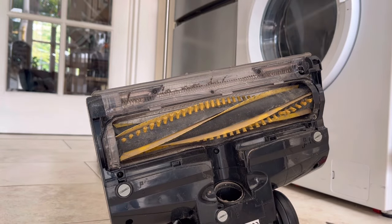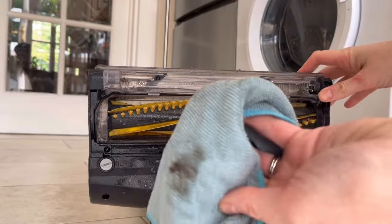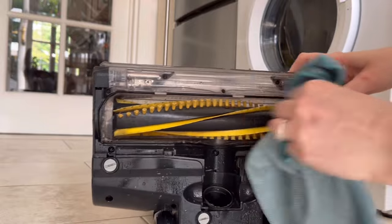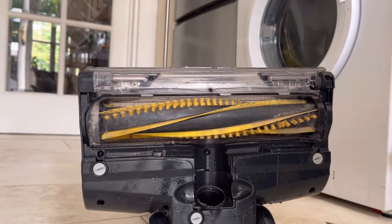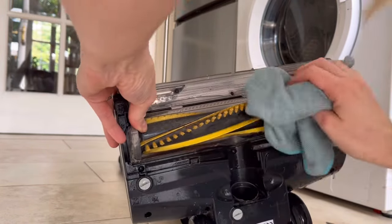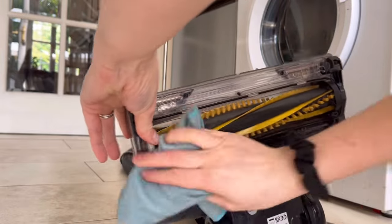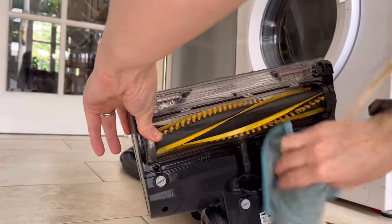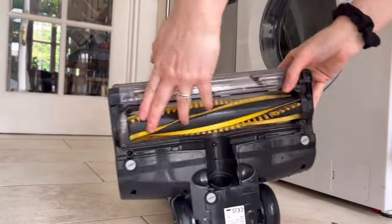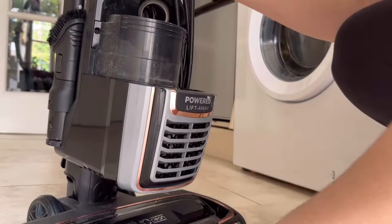Now I'm just going to give it an anti-dust spray and try and get some of the dust away. That looks pretty good to me, and then I'm going to lift it up and just give this top bit a clean.